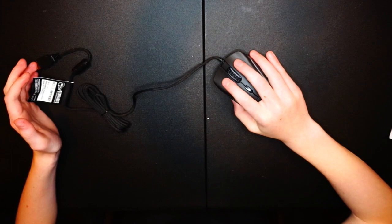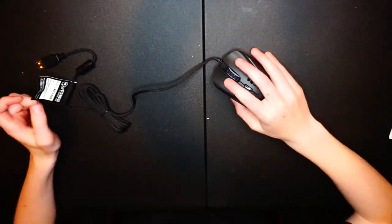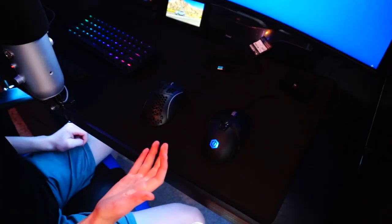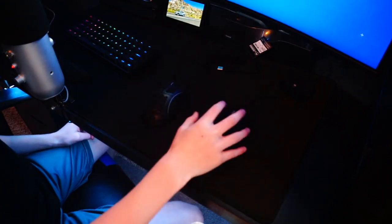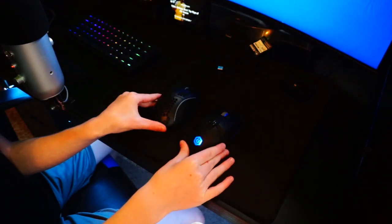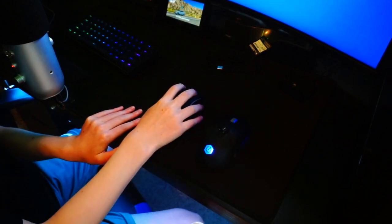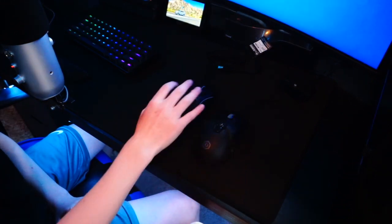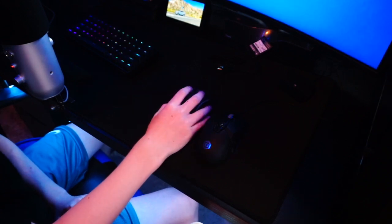That's the whole comparison between the Model O and Model D and what made me choose the D. You don't have to get the Model D — it's just my preference. No further ado, let's go up to my setup and light this baby up. Here in my room, here's my old CyberPower mouse that came with my PC. The difference between the two — the new one is so much lighter, more comfortable, and just looks a lot better than the big bulky thing.